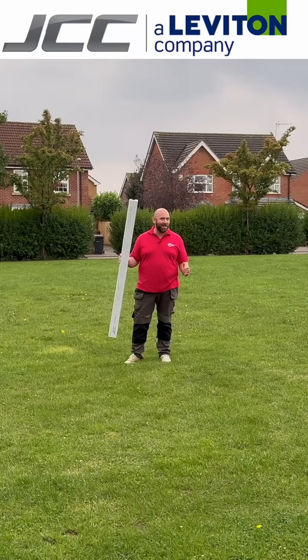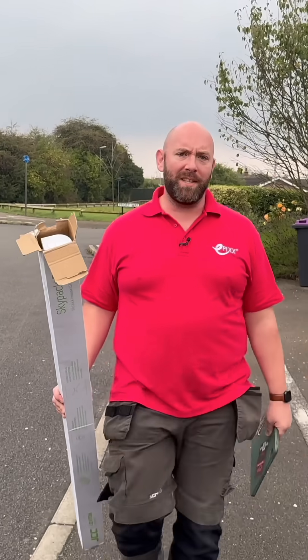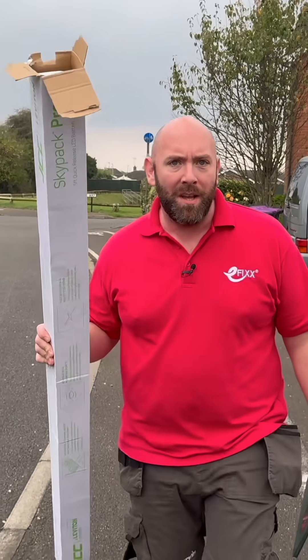This is the Skypack Pro from JCC. But what was wrong with the first Skypack? That was a pretty decent fitting, but JCC still thought they could do better. So they got a bunch of sparkies together and bashed this out — the Skypack Pro.